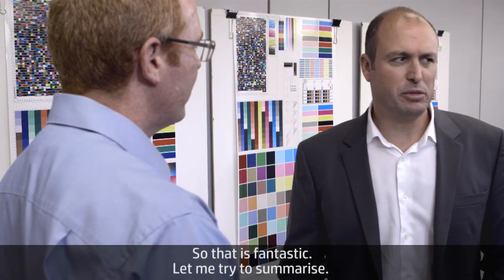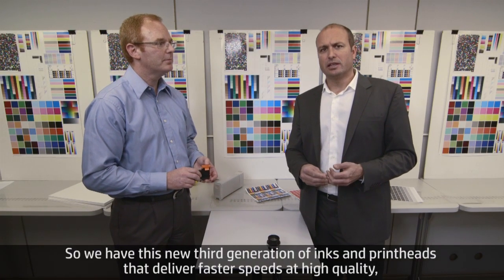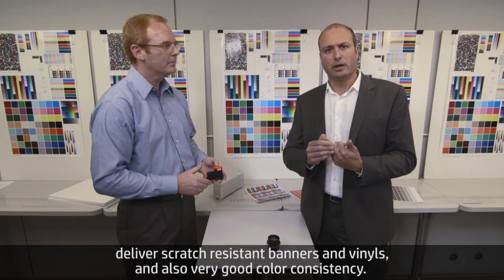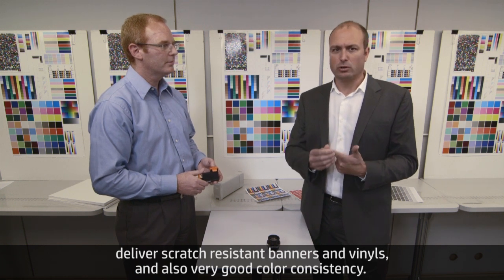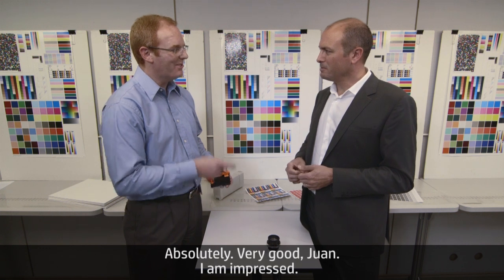Let me summarize: we have this new third generation of inks and print heads that deliver fast speeds at high quality, deliver scratch-resistant banners and vinyls, and also very good color consistency. Absolutely — very good, Joan.